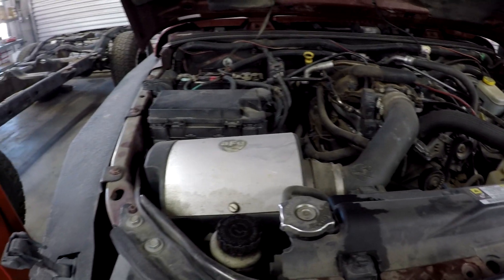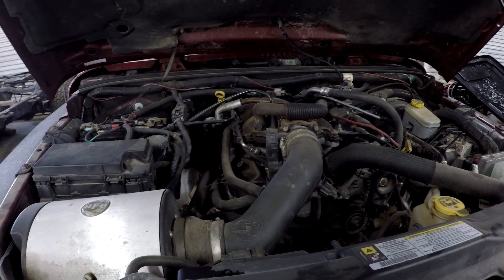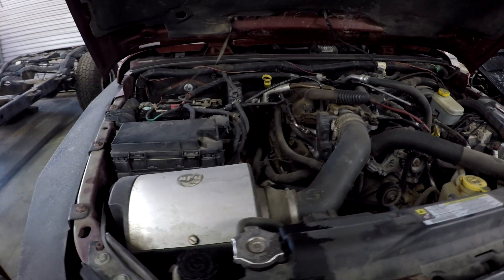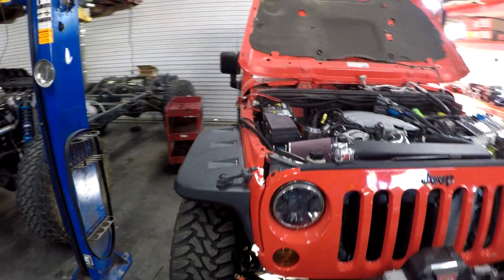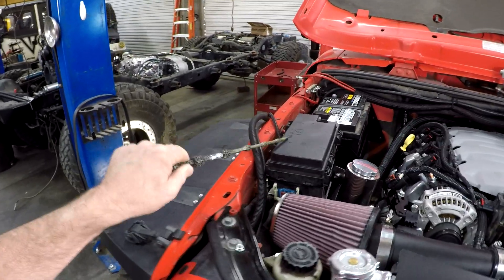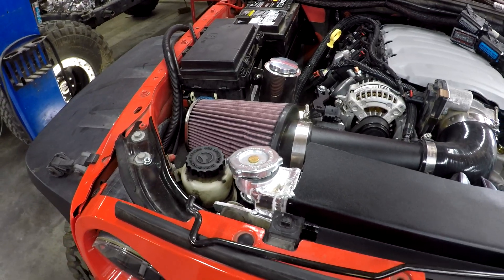No matter what you do to these 3.8s — air intakes, turbos, superchargers — they're just not a V8. When you look at the Pentastar, it's definitely a step above, but with the 5-speed transmission you just can't compare it. Let's take a look at this — this is the first time I'm looking at it with a body down. This is an LT1. You can see it's got our battery tray, coolant bottle, and powder-coated intake.